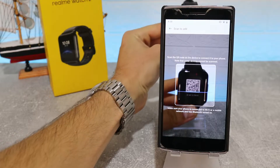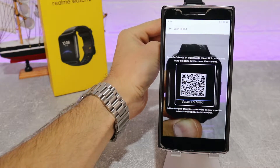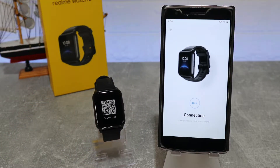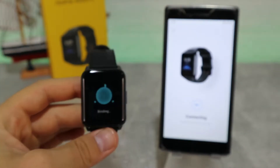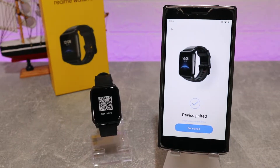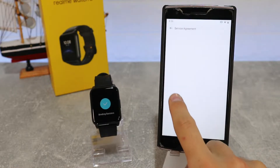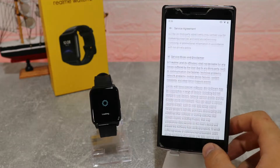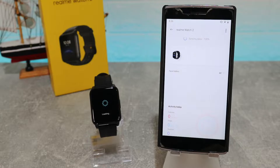So here we are scanning the QR code because we didn't find the Realme Watch 2 listed — only the Realme Watch 2 Pro. So we scan the code, agree to connect to the phone, and press okay. Now the binding starts, and after that we press 'Get Started'. We have legal information we have to agree with, and after that you press agree.